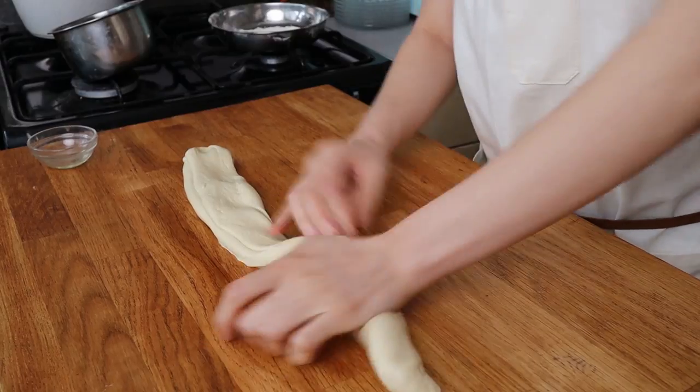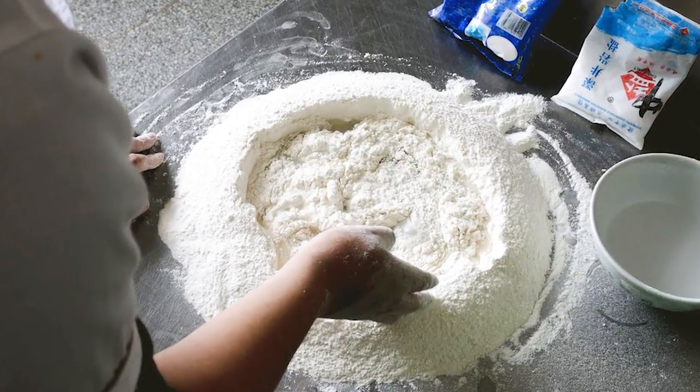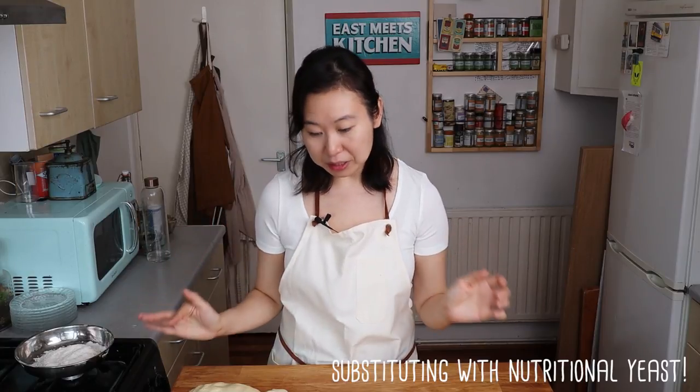That brings us to number two. Lan Zhou noodles uses something called Peng Kui, which is a dietary ash that affects the stretchability of the dough. That's really how you're able to go from dough to being able to stretch it within 20 minutes. This particular substance is very hard to find, so I've looked around for different recipes. Specifically, we're going to try out a Serious Eats recipe and play around with that to see how it works.